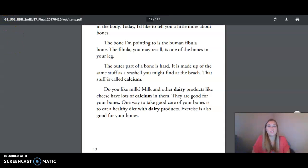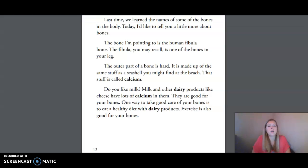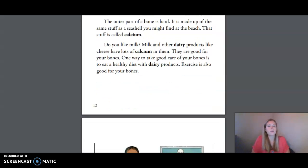The bone I'm pointing to is the human fibula bone. The fibula, you may recall, is one of the bones in your leg. The outer part of a bone is hard. It is made up of the same stuff as a seashell you might find at the beach. That stuff is called calcium. Milk and other dairy products, like cheese, have lots of calcium in them. They are good for your bones.